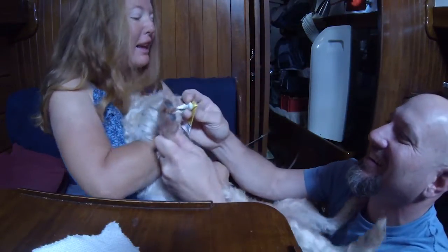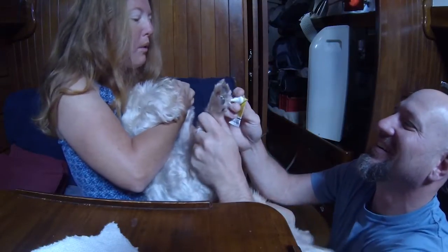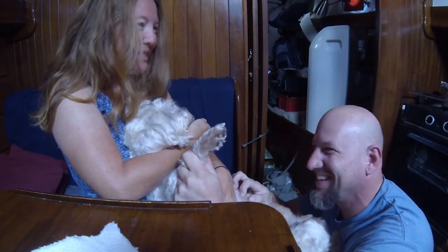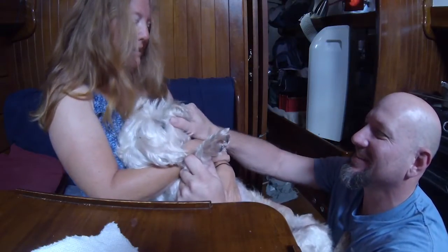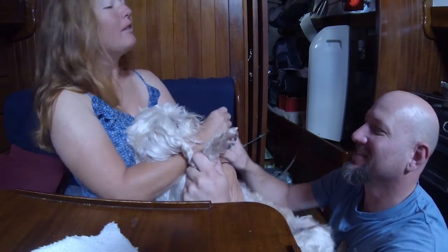No, no, no. I'm touching you. Hey, hey — what?